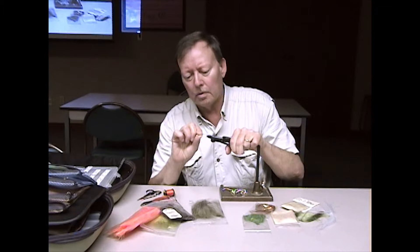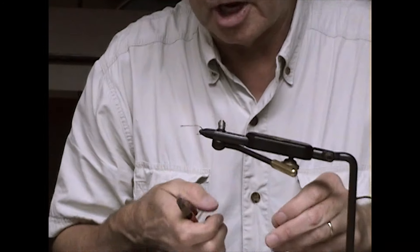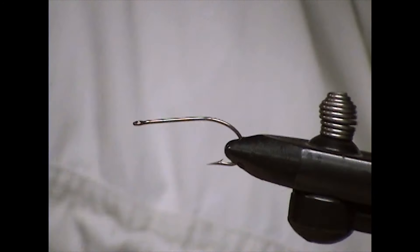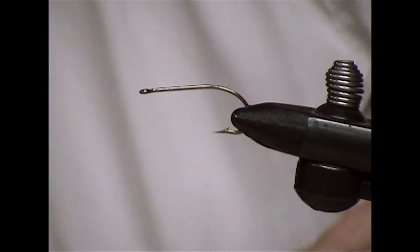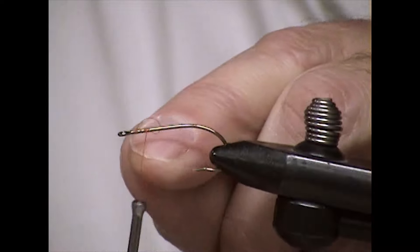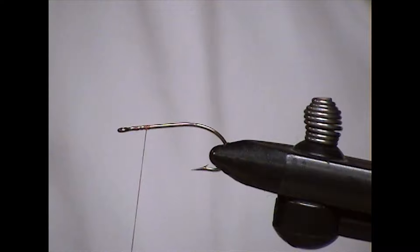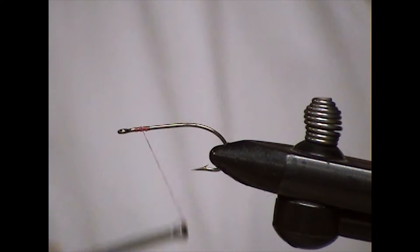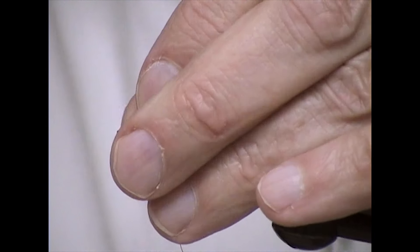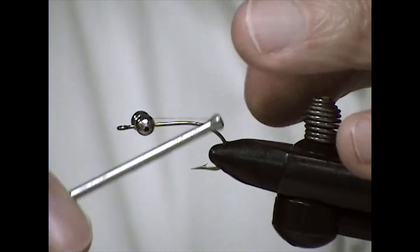We'll start with the hook and the vise. This is tied most of the time with a bead chain — use either large or medium bead chain depending on the hook size. Start out by putting your thread on the hook just a little bit back from the eye of the hook, maybe a sixteenth of an inch. Lay a little base, and then tie the bead chain, which has its own kind of little eyed effect. It's pretty easy to attach with a figure eight.